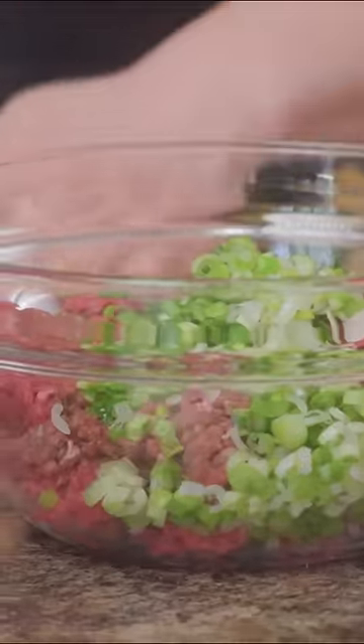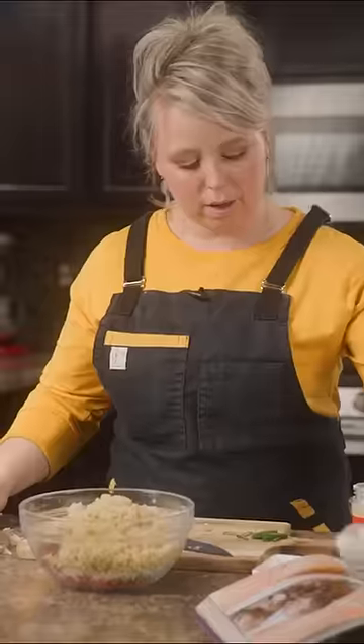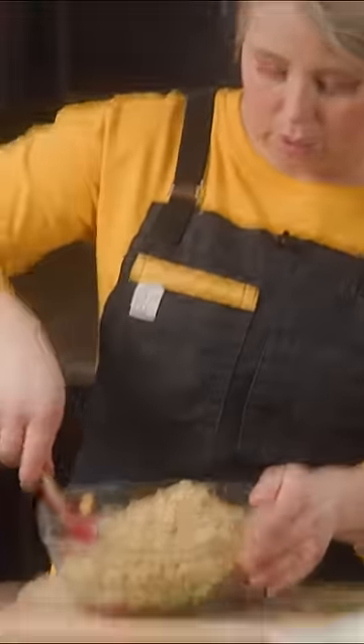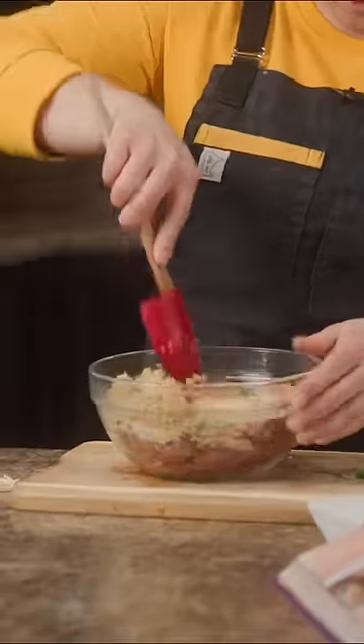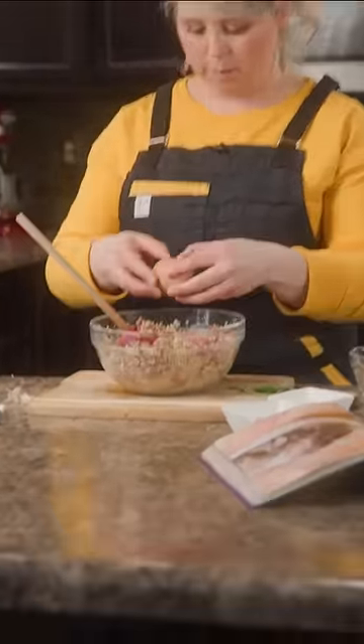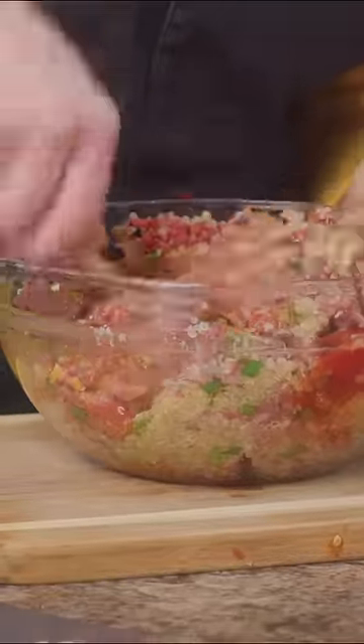I'm just gonna go ahead and put in my green onions, panko, quinoa, kosher salt, black pepper, and then we're gonna measure out our garlic powder. From here I'm just gonna start breaking this up a little bit. Then we're gonna throw in our ketchup and our egg to bind. Make sure we get the flavors evenly distributed.